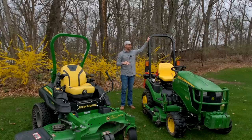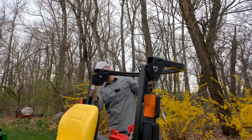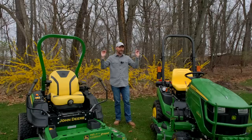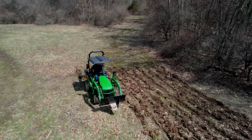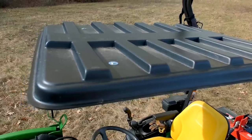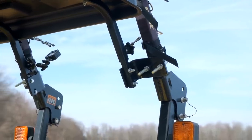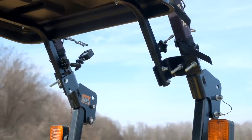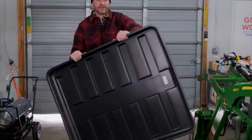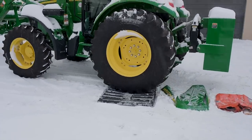You can fold the ROPS bar down at the hinge point to fit inside your garage — it's an important piece of safety equipment so read your manual. That reminds me: if you're looking for something to keep you out of the sun, the Rhino Hide canopy is probably the right solution. It's nearly indestructible and very lightweight at 15 pounds, so one person can take it off in seconds — whether storing the tractor inside or traveling down the road. Check out Rhino Hide canopies at the link below.